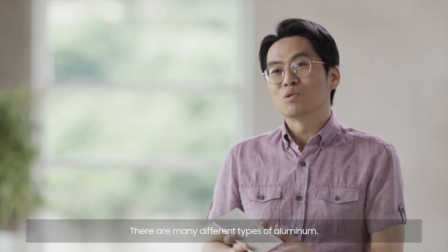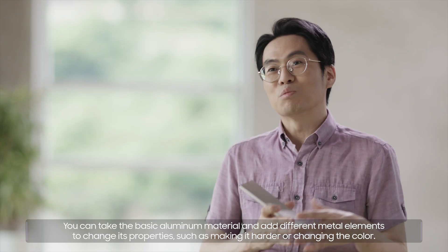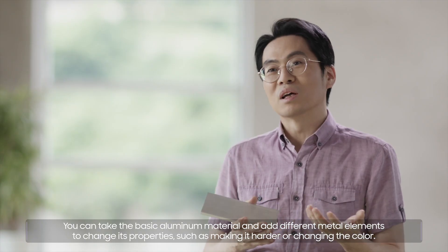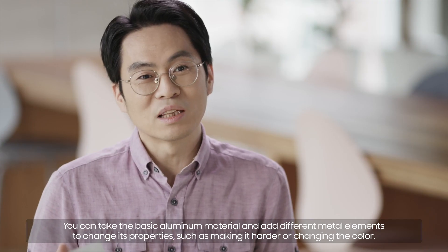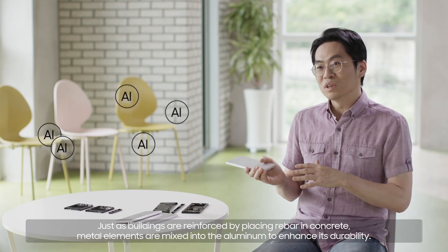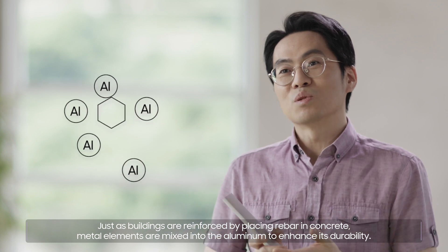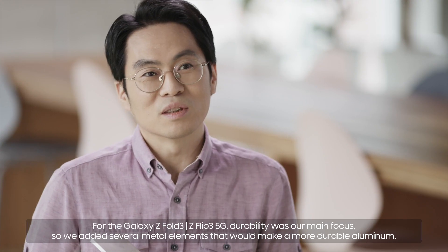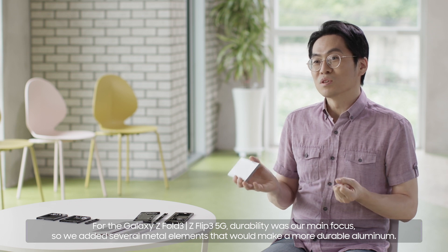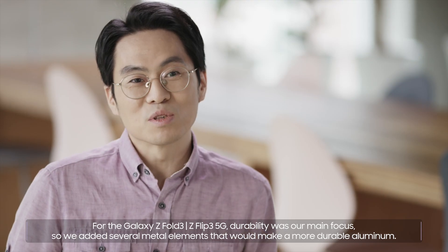There are many different types of aluminum. You can take the basic aluminum material and add different metal elements to change its properties, such as making it harder or changing the color. Just as buildings are reinforced by placing rebar in concrete, metal elements are mixed into the aluminum to enhance its durability. For the Galaxy Z Fold3 and Z Flip3 5G, durability was our main focus, so we added several metal elements to make a more durable aluminum.